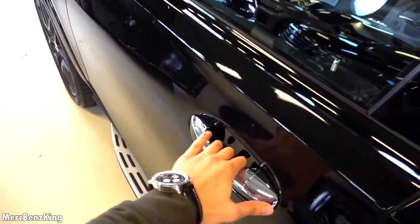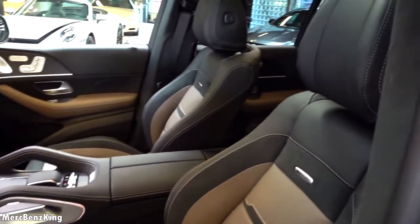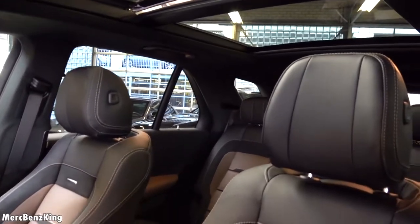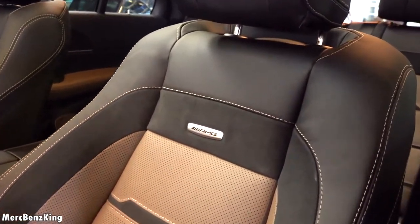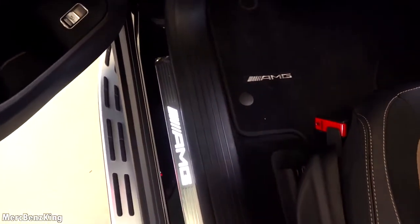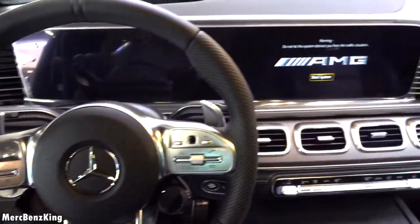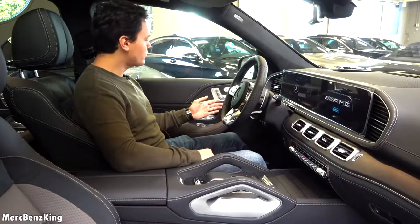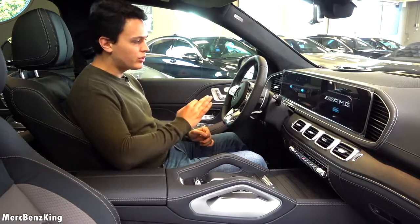It has keyless entry and the gorgeous new interior design of the GLE. Amazing comfortable seats, a large panoramic roof. The seats have brown stitching and an AMG emblem in Alcantara, with beautiful AMG badging on the doorstep. Let's hop in. Large displays which I'll show you later. Soft-closing doors of course. And there you can see the beautiful invitation display of the GLE 63 S SUV.